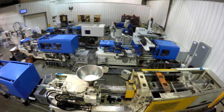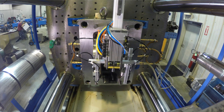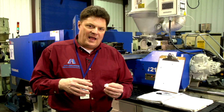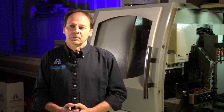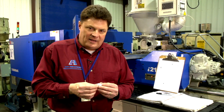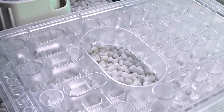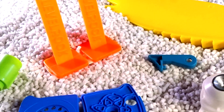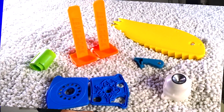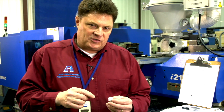When a customer comes to us, of course they're concerned about what it's going to cost. However, during that conversation we will try to ascertain how the part will be used. We can assist in tolerance studies, material selection. Do you need a specific type of thermoplastic to withstand the rays of the sun? Perhaps you're going to be using the part in a high heat environment, a chemical environment, joining with other parts. What other substances are going to be around the component? Ease of manufacturing, ease of assembly — we call it DFM, Design for Manufacturing. What will make this product absolutely successful?